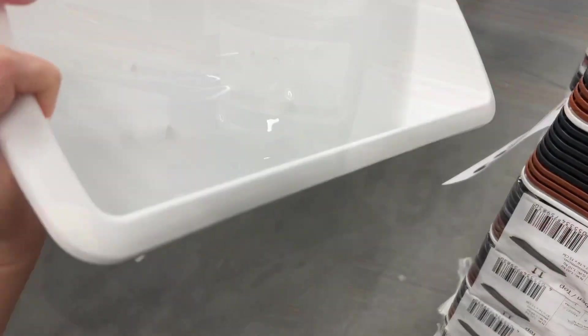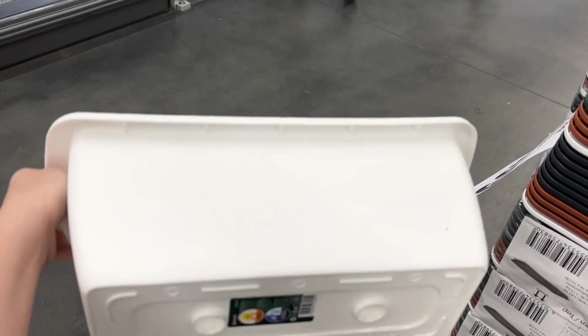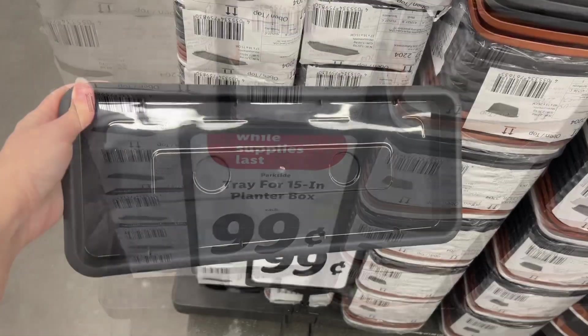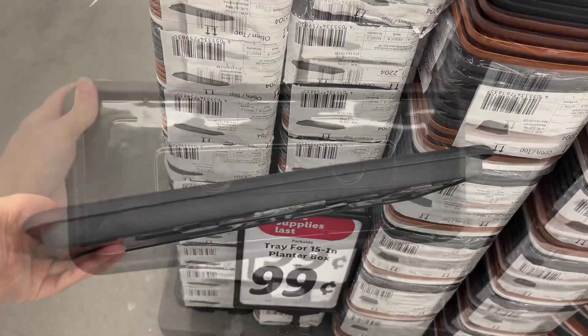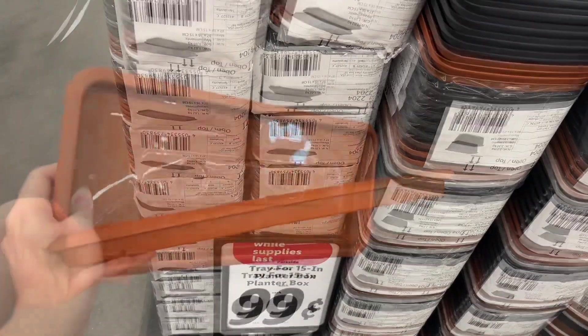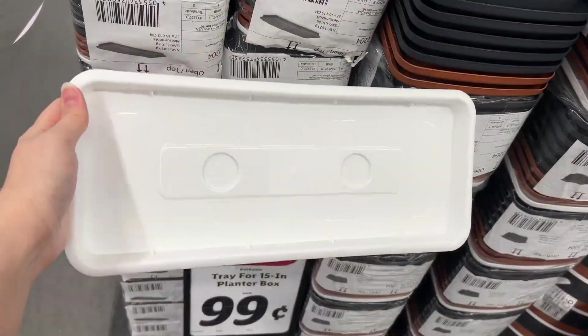These are the Parkside 15-inch planter boxes for $1.99. They had the black one, the white one, and then this terracotta tan one. These are the Parkside trays for the 15-inch planter boxes, sold separately for $0.99 each. They had all of the same colors to match the ones I just showed you guys.